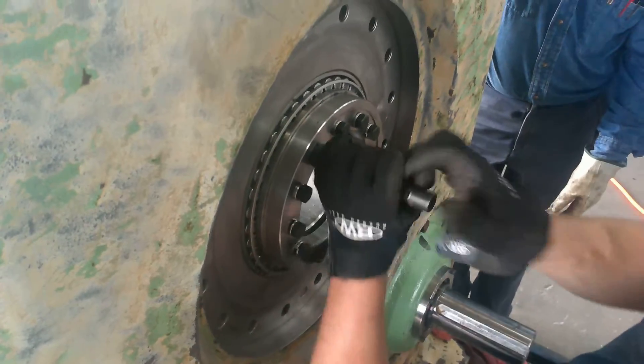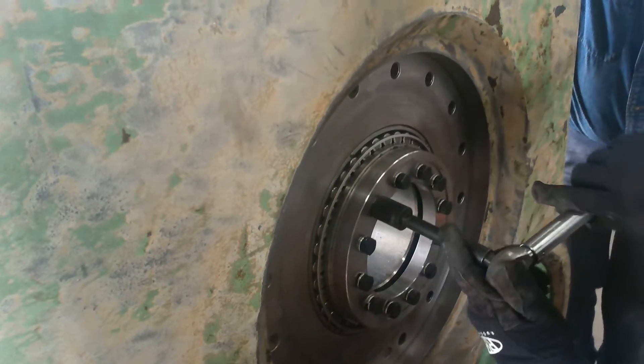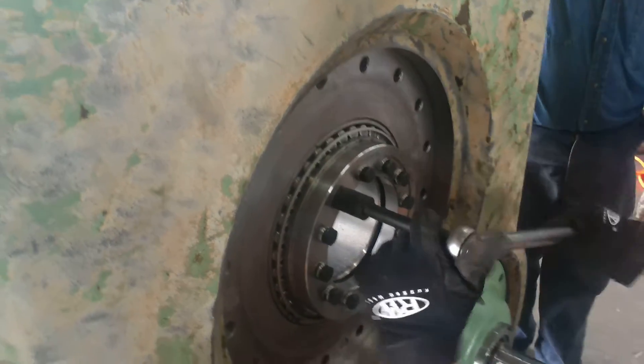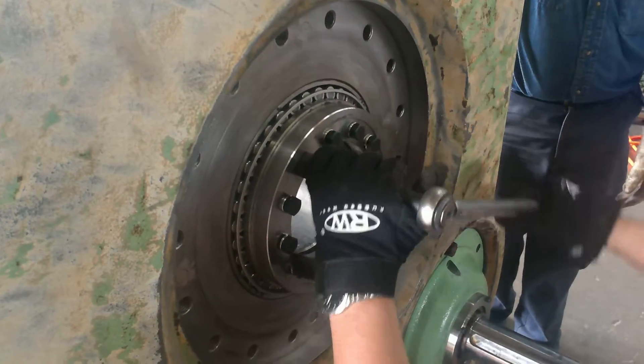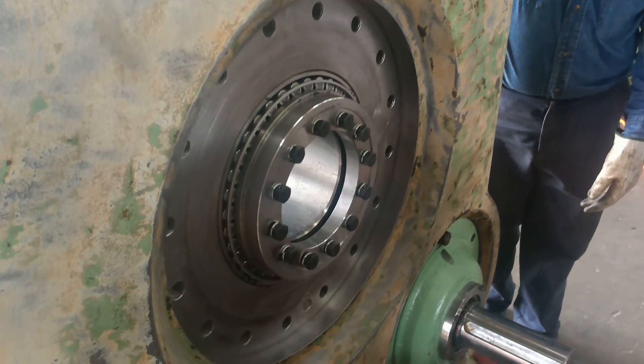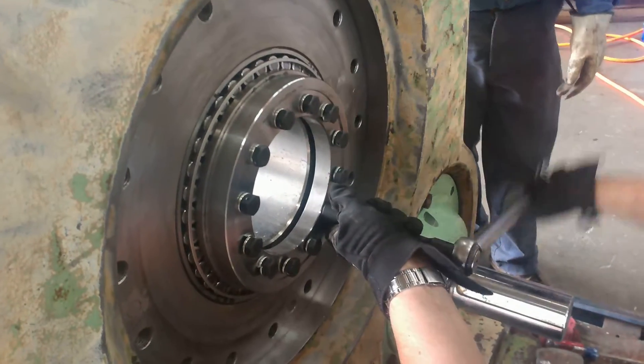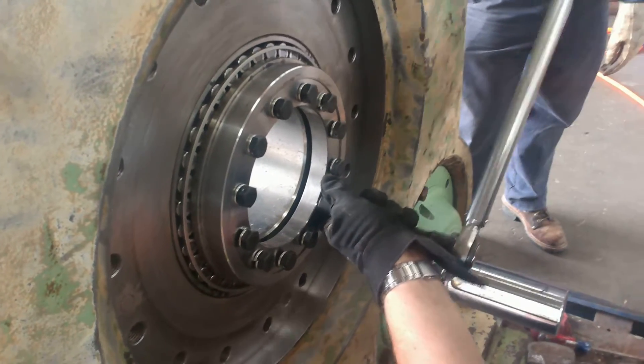Again, this is a rear quill bearing we're working on. We really prefer not to run an impact on this because an impact can get it too tight too quick. We'd rather do it by hand.